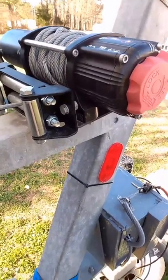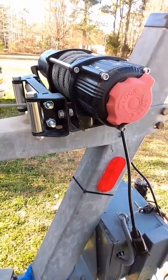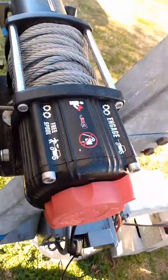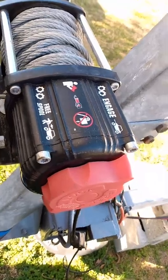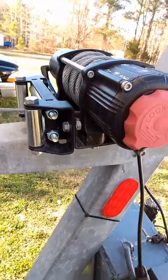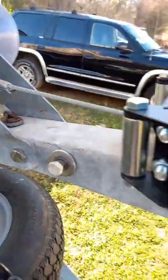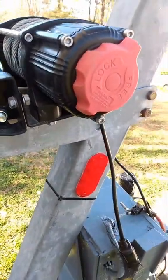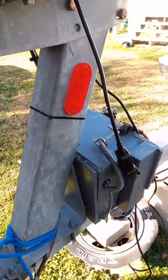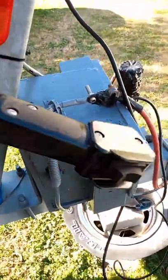It has aircraft-grade wire rope, automatic load hose and brake for maximum safety on the highway — I'm not worried about it pulling loose or breaking loose. It also has a permanent magnet motor that draws less current, making it perfect for boat use, and it does have a free spool mode.